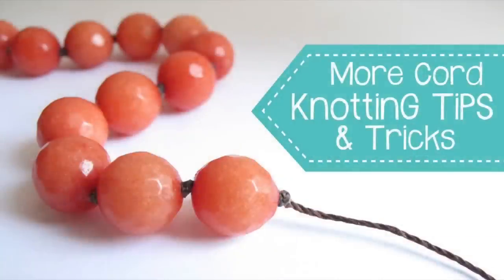Be sure to check out my playlist for more cord knotting tips, tricks, and even a tutorial on the bracelet that I demonstrated this technique on. Thank you so much for watching. I hope this quick tip was helpful and I hope you might visit me over at JewelryTutorialHQ.com and bespangledbeads.etsy.com.